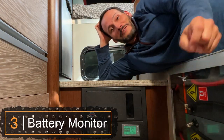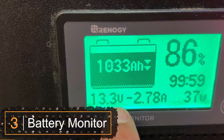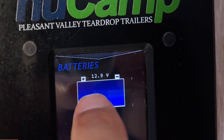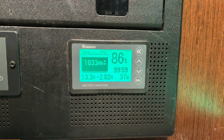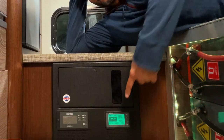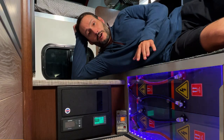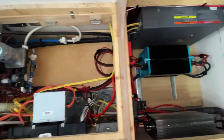In the number three spot, we have a battery monitor. When we started boondocking more often, our battery levels became more and more important to monitor. After a couple months of struggling to figure out exactly how much power we had left in our batteries, I installed this Renogy battery monitor. There are many options on the market, but this one fit nicely in my little panel and it was affordable. A battery monitor was the first step in building a system that would support our increasing power needs.